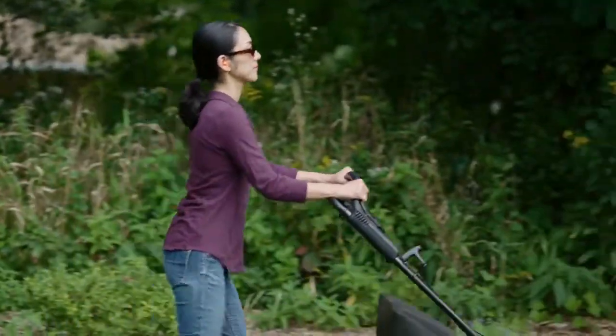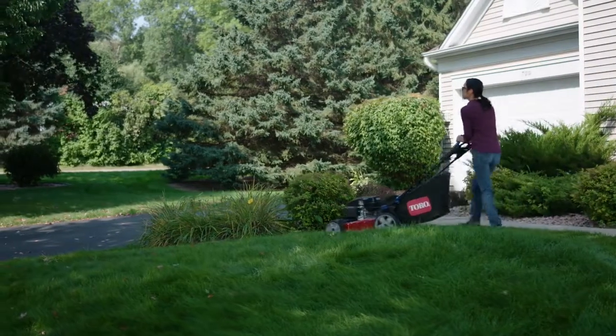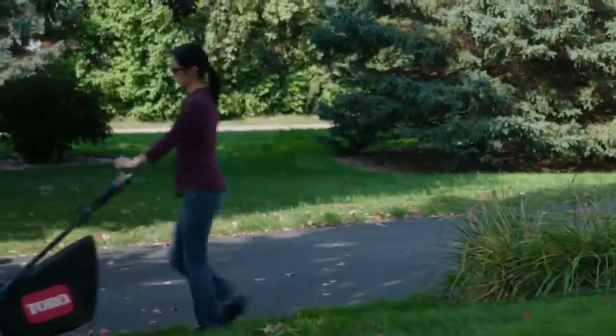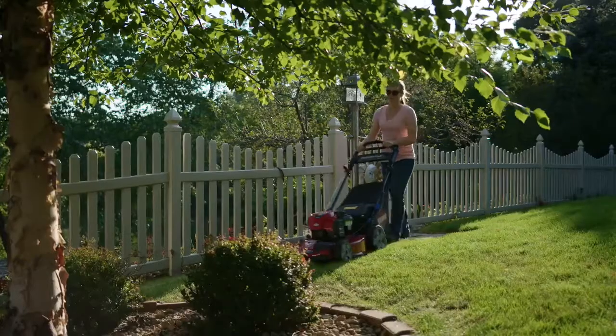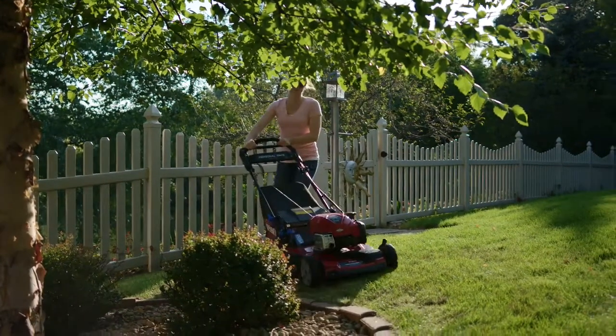We started with Toro's exclusive Personal Pace Self-Propelled Drive System, which moves at your exact walking pace. So when you speed up, the mower speeds up. Slow down, and it slows down. And now with Power Reverse, that's true whether you're moving forward or backward.